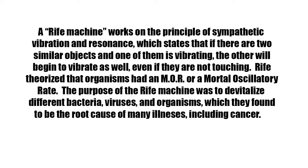A Rife machine works on the principle of sympathetic vibration and resonance, which states that if there are two similar objects and one of them is vibrating, the other will begin to vibrate as well, even if they are not touching. Rife theorized that organisms had an MOR, or a mortal oscillatory rate. The purpose of the Rife machine was to devitalize different bacteria, viruses, and organisms, which they found to be the root cause of many illnesses, including cancer.